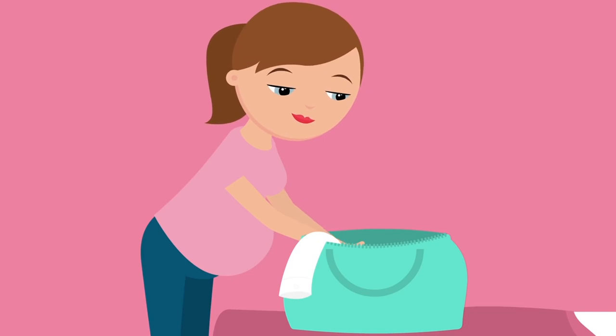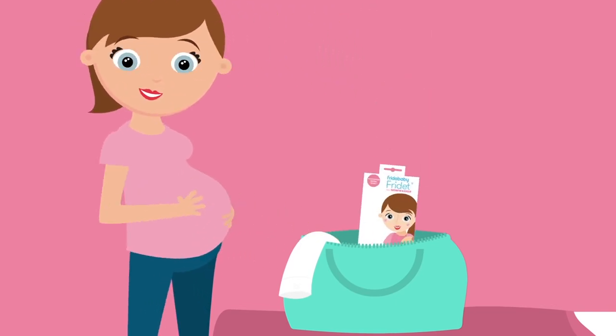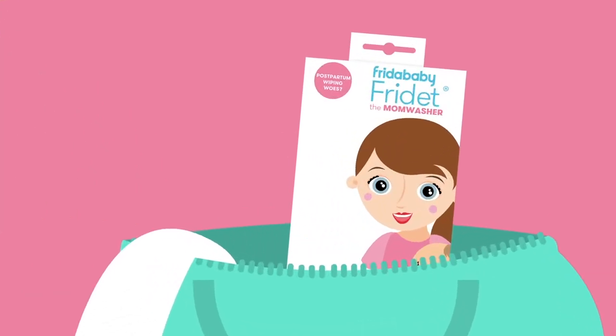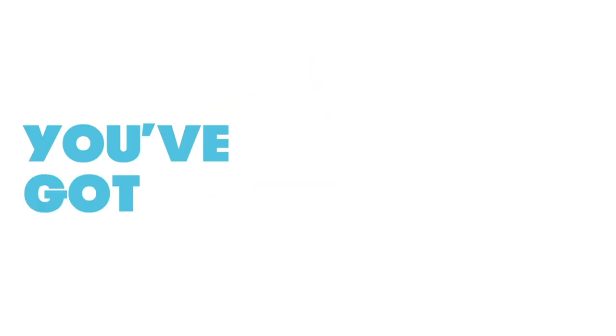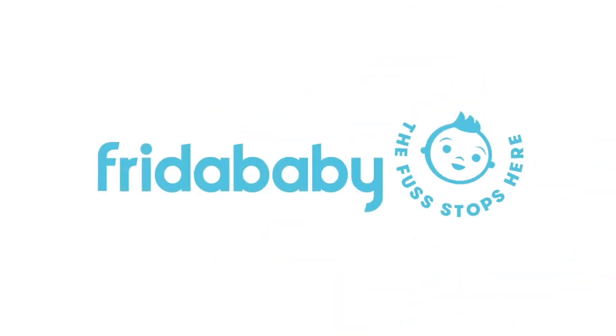Prepping for the hospital? You don't need those nice new pajamas. Grab a Frida Baby Mom Washer for your go bag, for when you have to go, and you'll thank us later. Postpartum wiping woes? You've got this. Frida Baby — the fuss stops here.